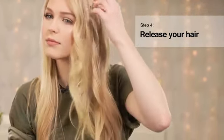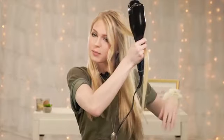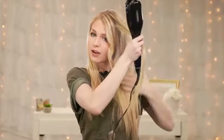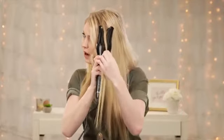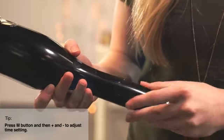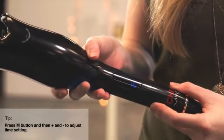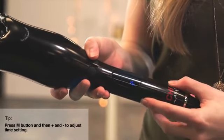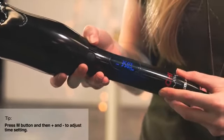When you're using this tool you actually have several different options for temperature. It goes all the way up to 410 degrees, but I am using mine right now at 350 degrees. You also have options for how long you want the tool to hold your hair in for the curl — you press the M button and you can go all the way up from 15 to 19 seconds, but I'm keeping mine at 15. Then you press the M button again, it'll show the temperature, and you press the power button to lock it into place.